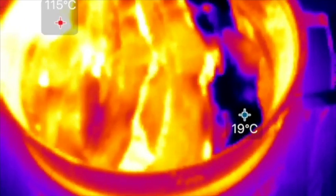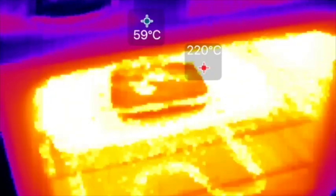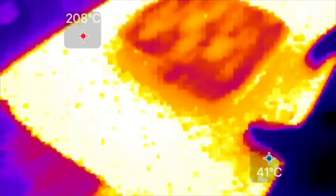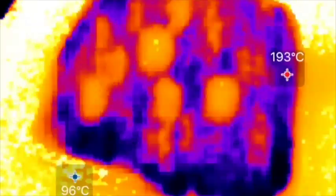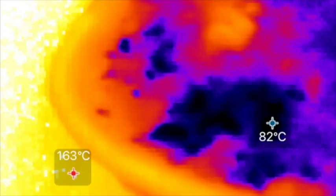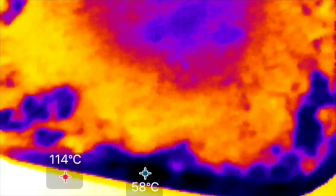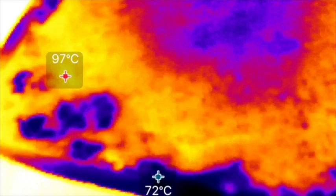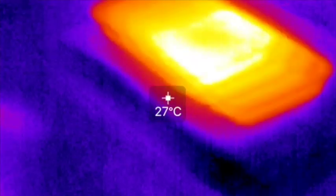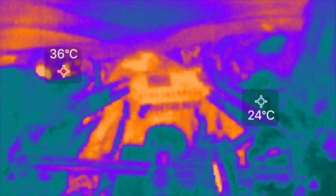It's been really handy in the kitchen, although most of the time I'm just fooling around. Here's a frozen lasagna heating up, and it gets confusing because the camera dynamically ranges its color palette. Things appear dark as if they're cold, but they're actually 60 to 70 degrees Celsius — pretty hot — with the upper parts of the lasagna reaching 90 to 100 degrees Celsius.